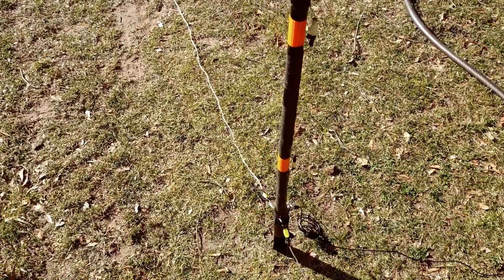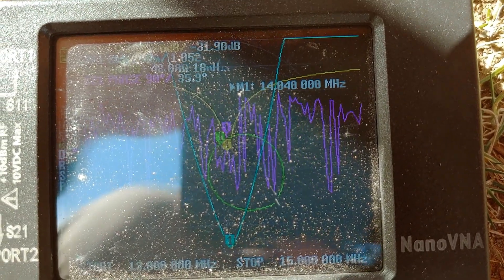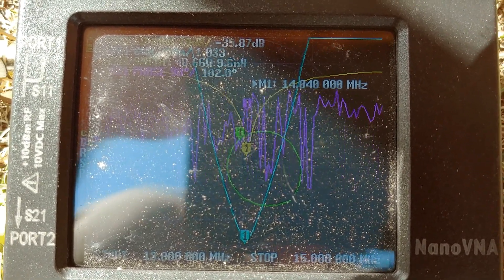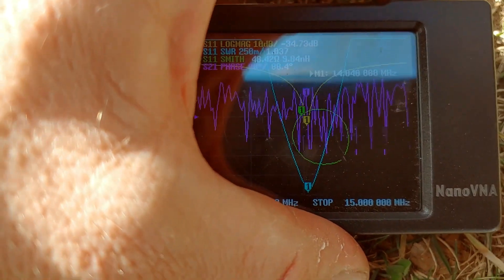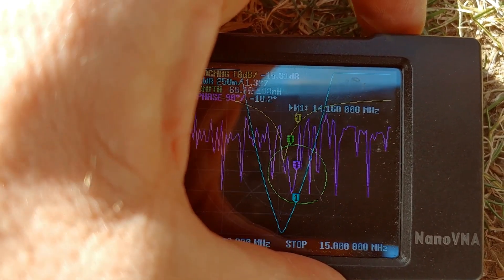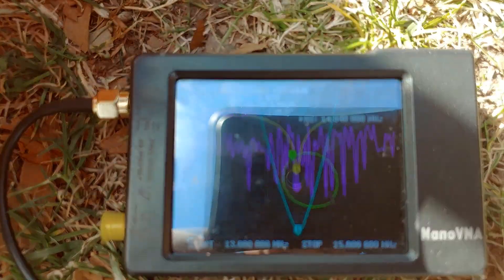This is all without a tuner. Let's take a look at the SWR without stepping too much on the counterpoise. At 14.040 MHz we have an SWR of 1.04 to 1 — so really, really good. You can see that the width of this window is not terrible. It's actually quite wide, so that's really quite wonderful.